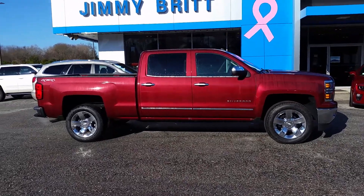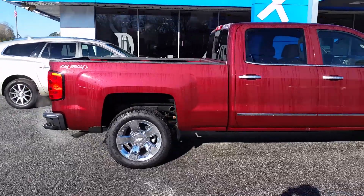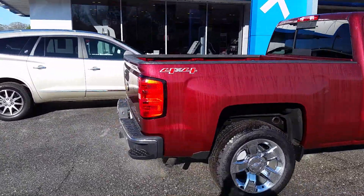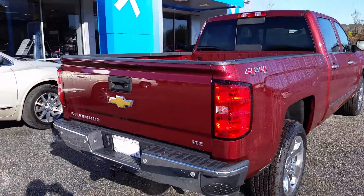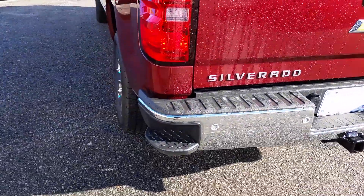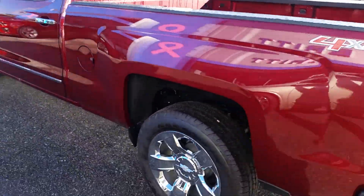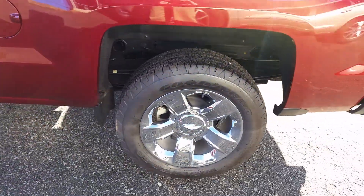Hey Ricky, this is that truck we were talking about — 2015 Deep Ruby Metallic Silverado four-wheel drive LTZ. These trucks this year have the new body style with the segment-exclusive steps right there for the tailgate, to get in and out of the bed easier, and 20-inch rims.